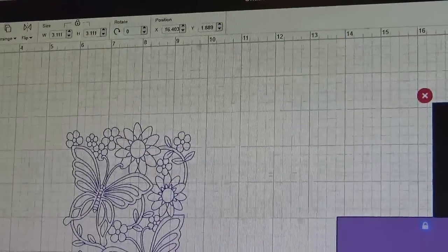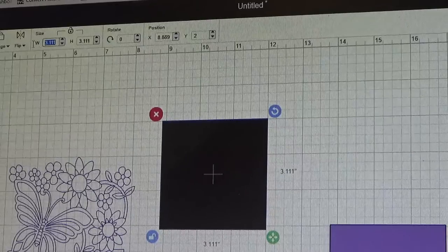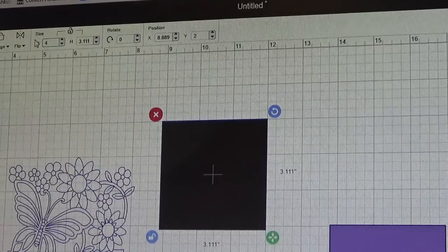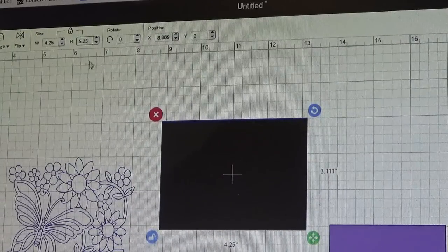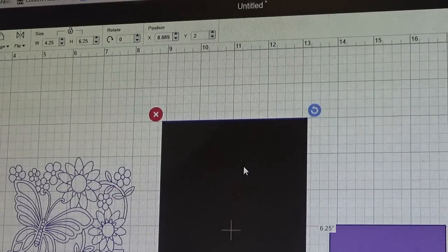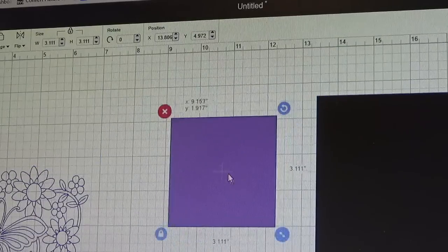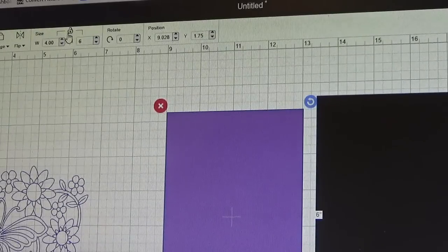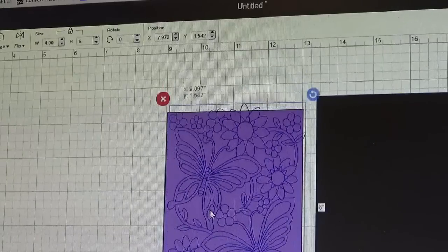Going back up to the top panel, on my black square I'll unlock it and change its size to a quarter inch wider and taller — so that's 4.25 inches wide by 6.25 inches high. Now I'll select the purple square, unlock it, and change it to 4 inches by 6 inches. That makes the purple square the same dimensions as my background image.